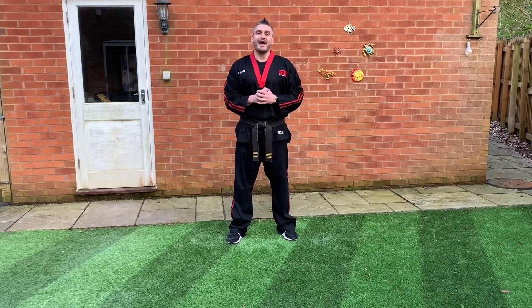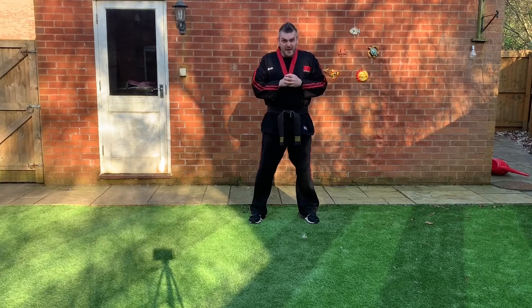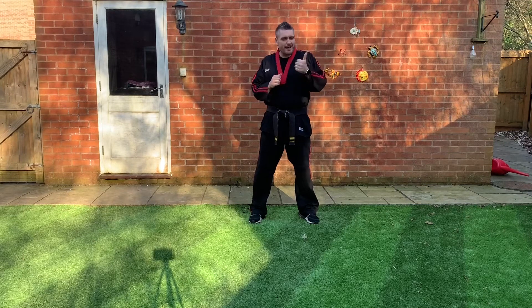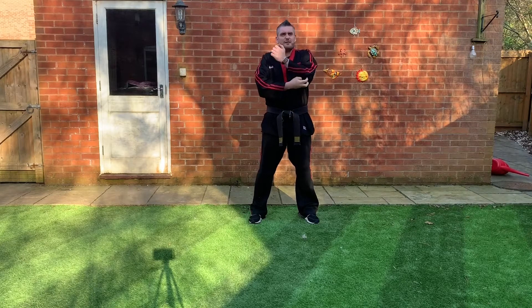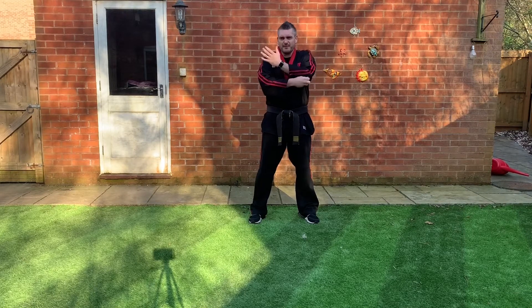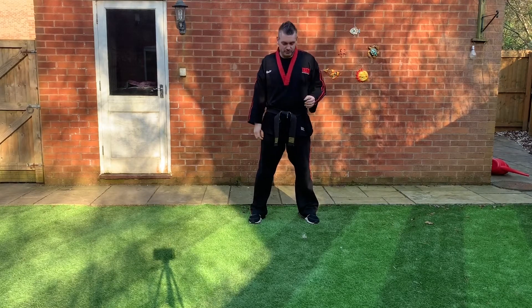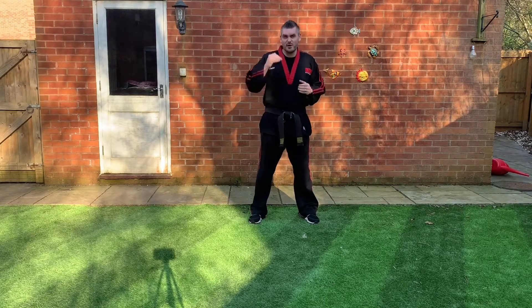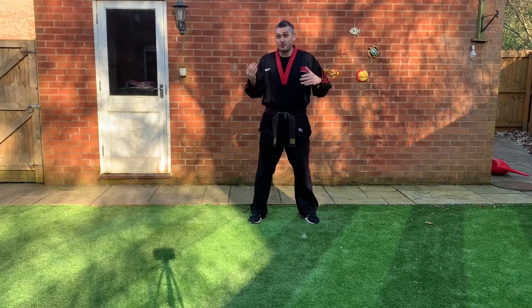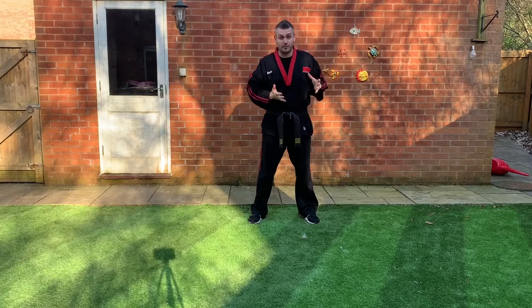Let's do some elbows! Elbows are one of my favorite striking tools because they're super powerful. There aren't many nerve endings there so they're real tough — when we use them we barely feel it, which means no injuries. Today I'm going to take you through a few different elbows. If you're a beginner this gives you a chance to try some stuff coming up for you, and if you've been training for a while it gives you a chance to practice all your previous elbows.